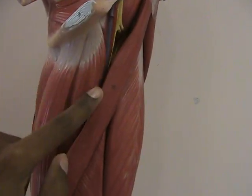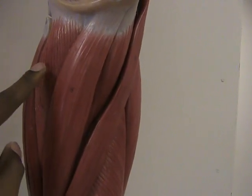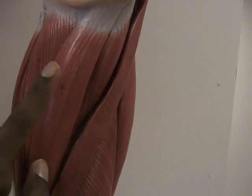This muscle is the adductor longus. So you have the adductor longus, the gracilis, and the adductor magnus. A student once told me that the way they remembered these is that you have the adductor longus and the adductor magnus — and these are two brothers — and they have a big sister named gracilis.